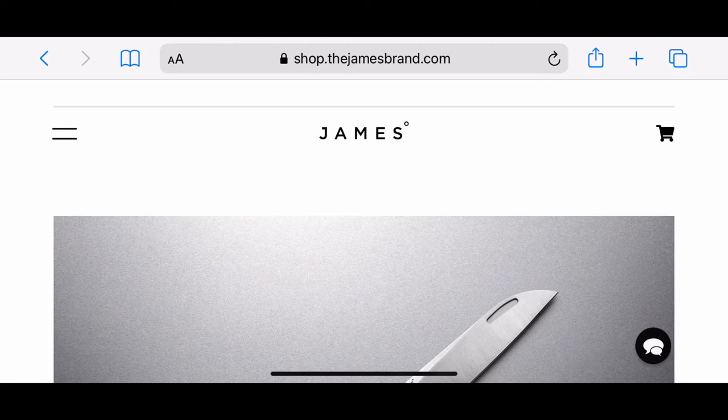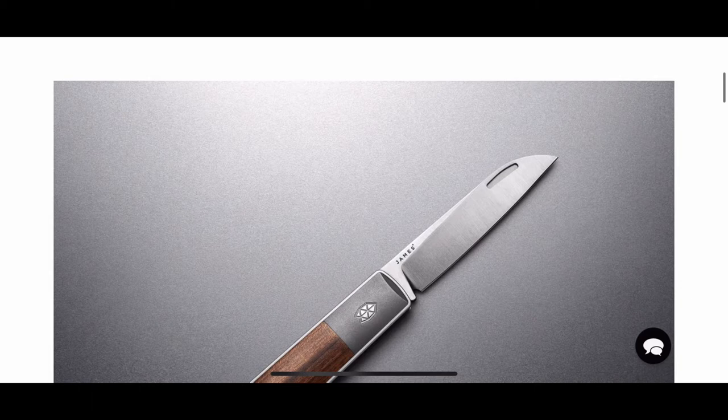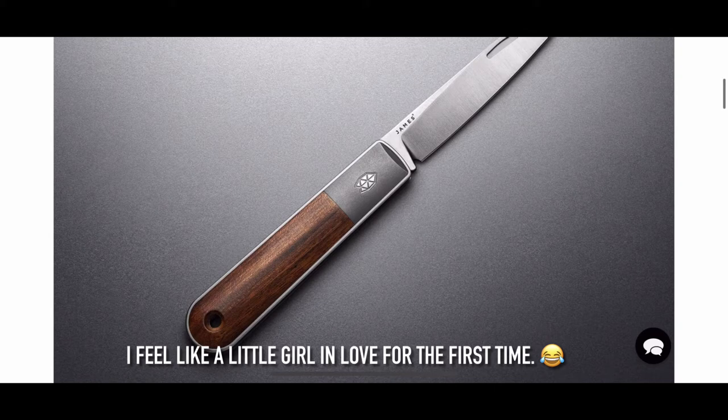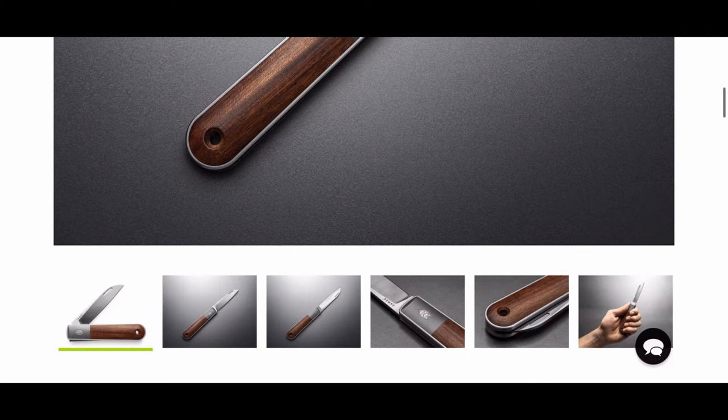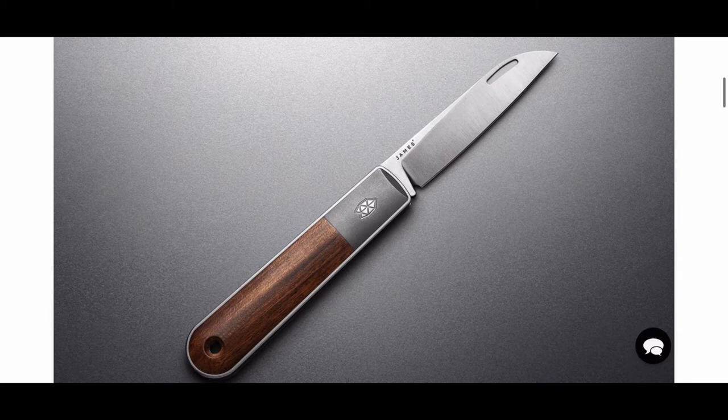Hey wastelanders, this is a kind of different video for today. I recently discovered this knife from James Brand called the Whalen, and I'm really in love with it. I know I don't collect traditionals — I have a few traditional-looking knives, maybe enough to count on one hand. I encountered this and I really love it. I wish I had the money to buy it, so for my traditional fans or fellow collectors,